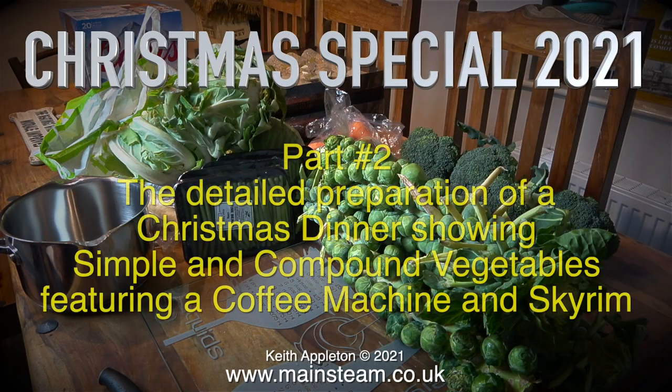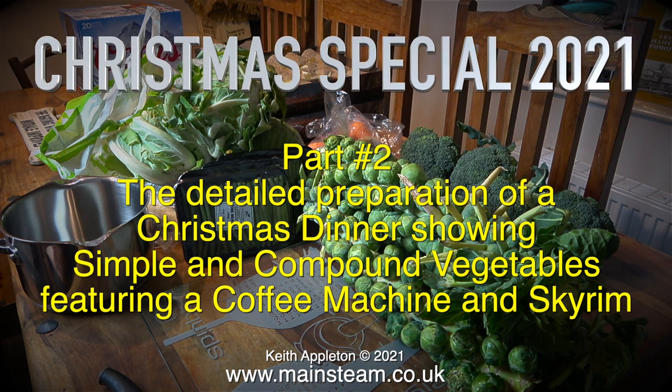Welcome to my Christmas Special 2021 part 2, the detailed preparation of a Christmas dinner showing simple and compound vegetables, featuring a coffee machine and Skyrim.